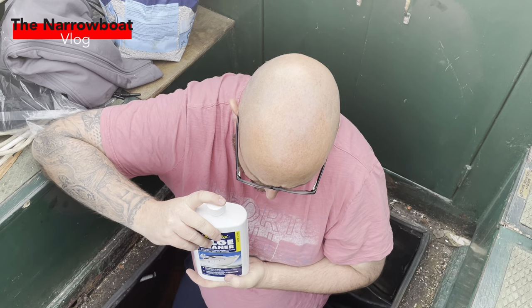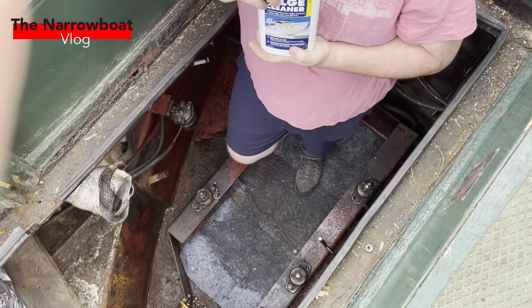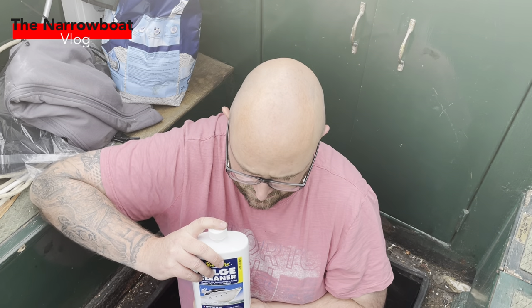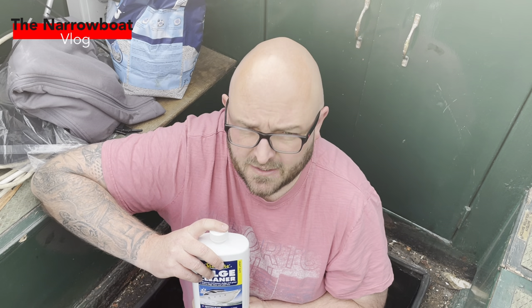So we bought this bilge cleaner from Midland Chandlers. It says on the instructions that you're supposed to have the engine running to agitate it, which we can't do because we don't have an engine, so it's going to have to be good old elbow grease. I'm going to get this in now, get it all scrubbed, leave it for an hour as it says, then get it all out, get it dry, and then Fertan it — because some of the bits where the paint has gone have got a bit rusty. Get it all Fertaned, rinse it ready tomorrow, and then we should be good to start painting the following day.